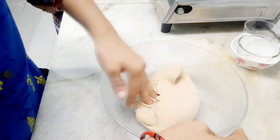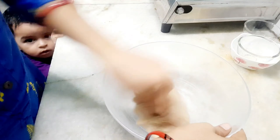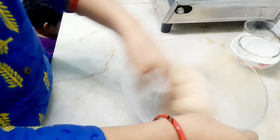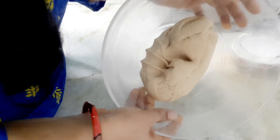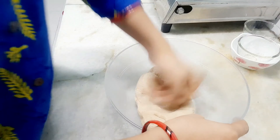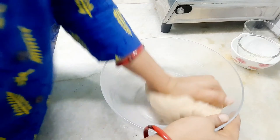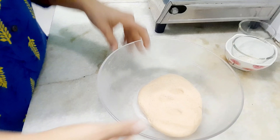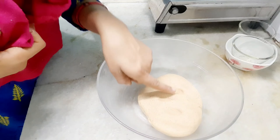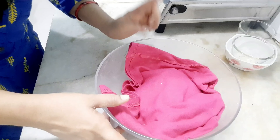We are going to make a very soft dough. Add the baking powder — the dough should be very soft. Rest the dough for 15 to 20 minutes.